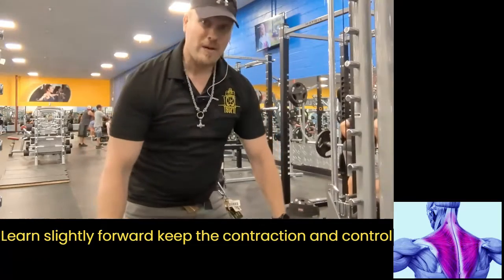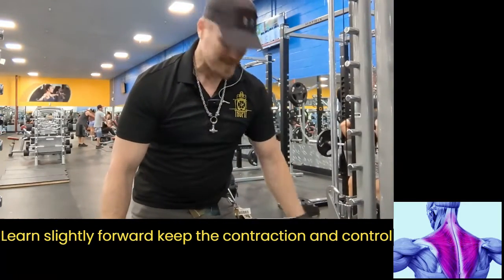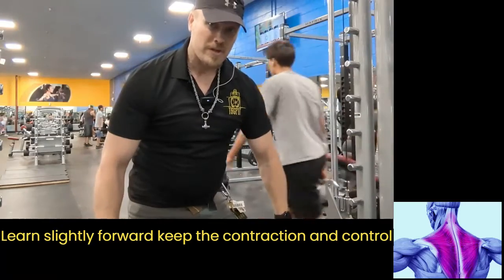I'm going to keep the contraction — I'm not going to go down and let go, because that means I'm relaxing. So I'm going to keep the contraction on my traps the entire time.